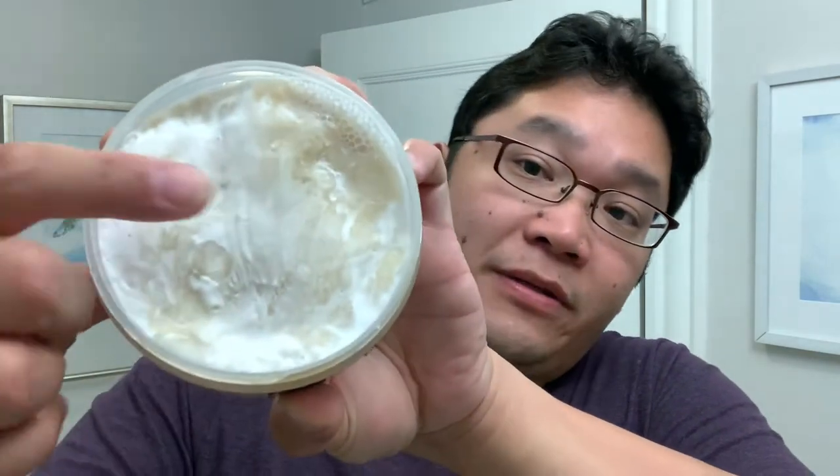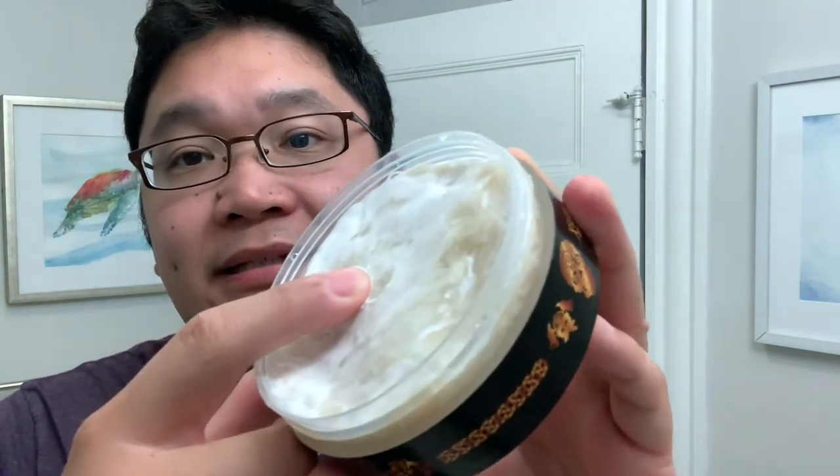A little bit on the soap itself before we get to the shave. Gale Lock is actually a firmer texture compared to the previous offerings of Murphy McNeil, where the previous soaps had a very soft, almost cream-like consistency. You can see here when I press my finger to the puck it's quite firm — I can barely make a dent in this.